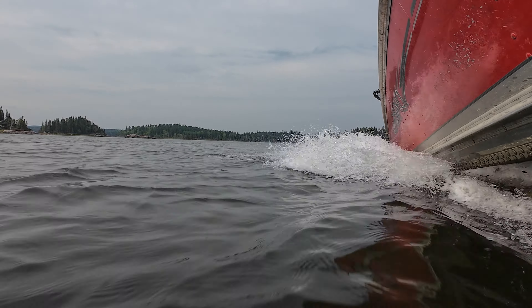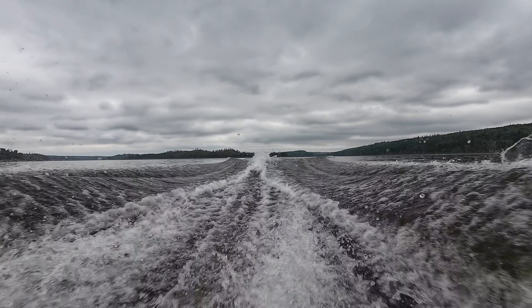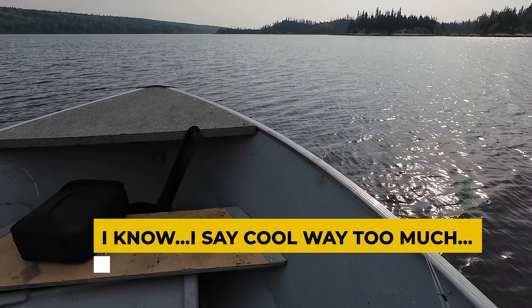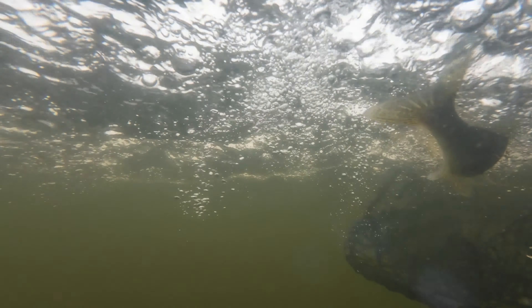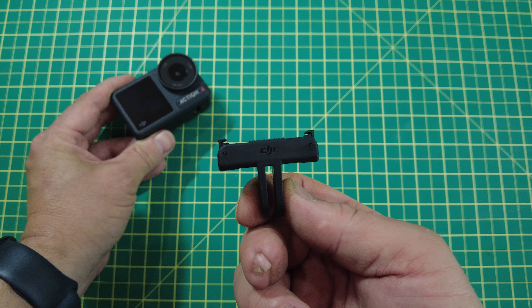I've never owned a waterproof camera before, unless you want to count my phone, but I wouldn't feel comfortable putting my phone on the end of a pole and sticking it underwater like you can with this action camera. Couple that with the magnetic clip and it allows for some really crazy shots. The other thing that's really cool is the horizon steady in 2.7k — it's not available in 4k unfortunately, but it's still pretty awesome. Whatever the orientation of the camera is, it always keeps the horizon up, so that's what lets me shoot some of these underwater fish shots and follow them out of the water into the net. The magnetic clip is really cool.